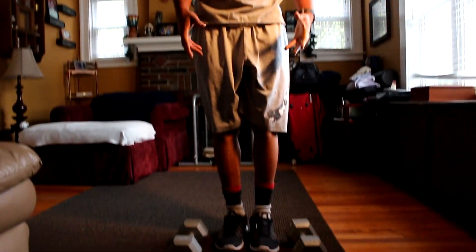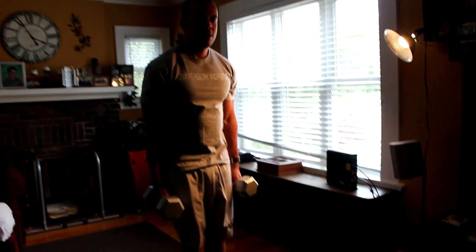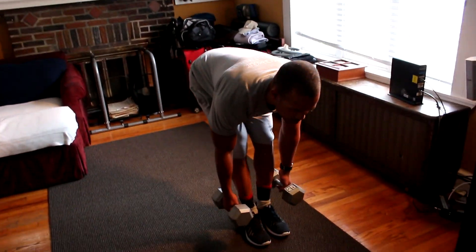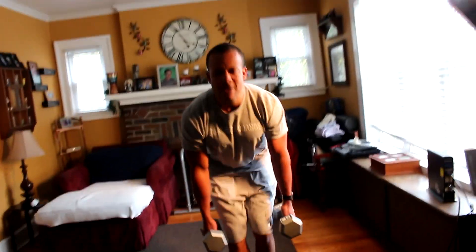On this deadlift, suitcase style, like you're holding luggage. Always squat down to pick up the weight, then come straight up. As you go down, push that butt back, and squeeze at the top — try to squeeze those glutes when you come up. Men, you can squeeze your butt too, don't act shy. Two. Three. Four. Five. You don't have to go all the way to the ground. Six. Seven. Eight. Nine. Ten.